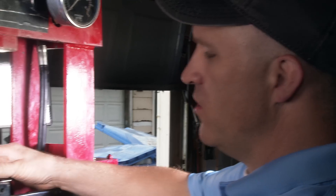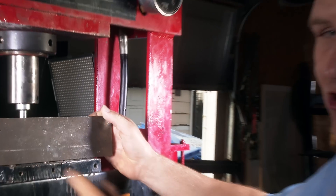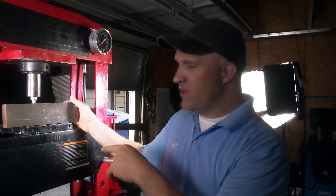Now that was super awesome. I don't know how much pressure that thing took — I'm going to look at the gauge — but I can tell you this thing took a lot of pressure to break. A lot of pressure. I didn't even think it was going to break.